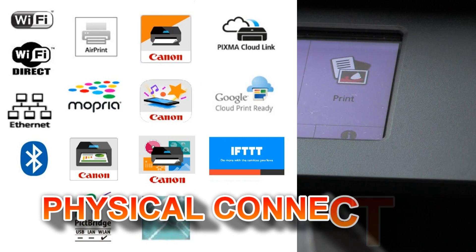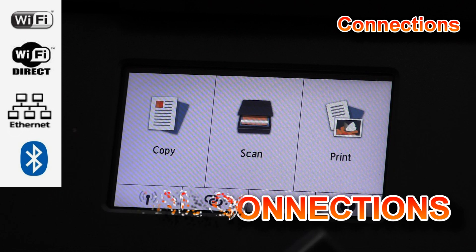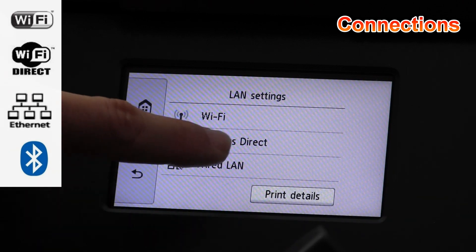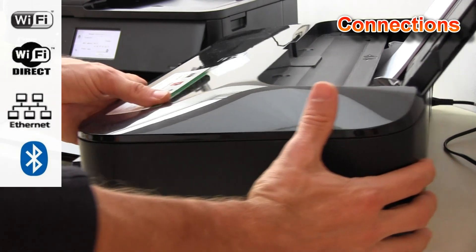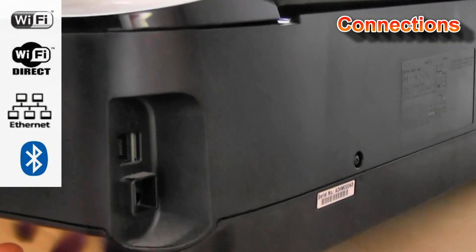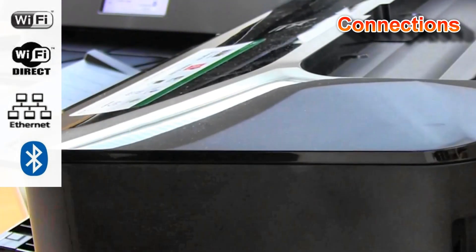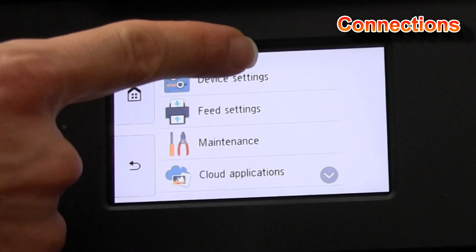Both models support Wi-Fi, but only the TS model also supports Wireless Direct. As serious business printers, both models support Ethernet, so you can connect to your network also by using a cable. And only the TS model supports Bluetooth.